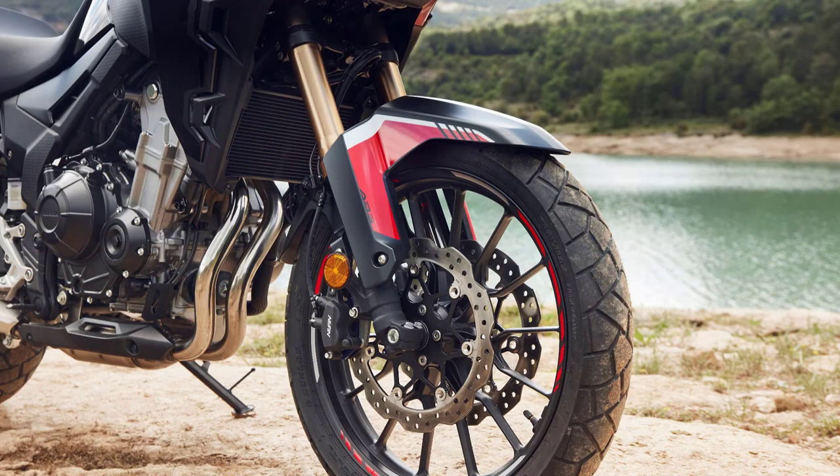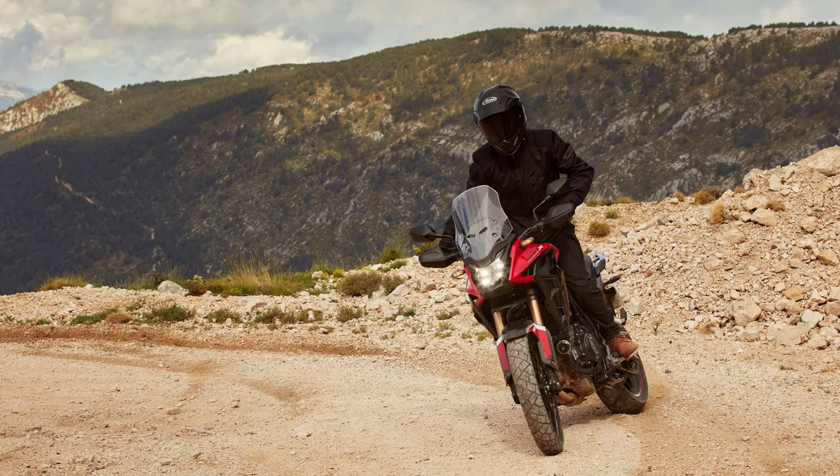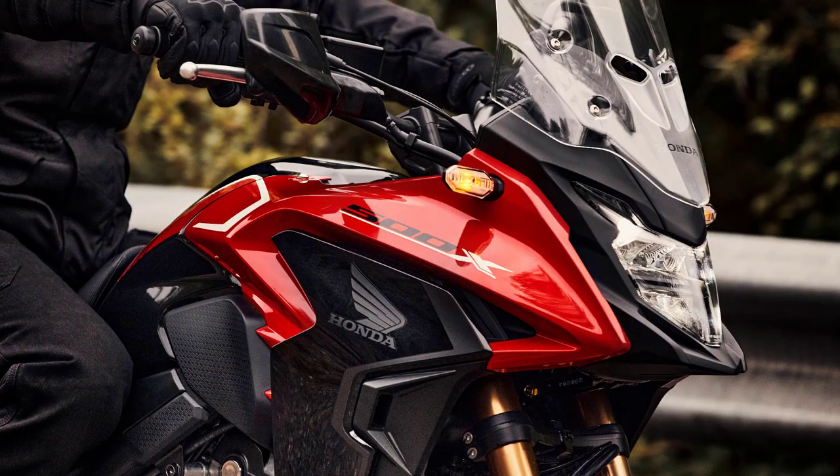Number four: they fitted a lighter swingarm that's almost a kilogram lighter, with 18 percent more lateral flex and torsional stiffness. There's also a radiator that's almost 100 grams lighter and a lighter front wheel with narrower spokes to reduce unsprung weight. Ironically, the bike ends up slightly heavier than the old one, but they did move the weight slightly forward to help it turn more easily. Number five, they fitted more powerful LED headlamps and LED indicators at the front.